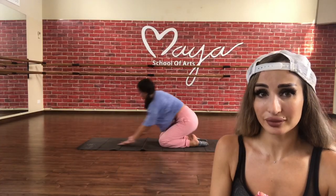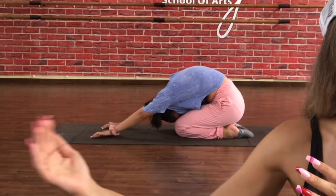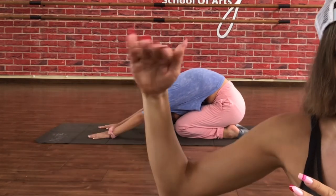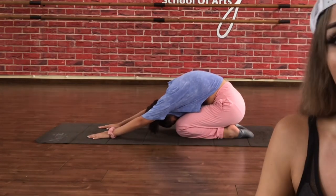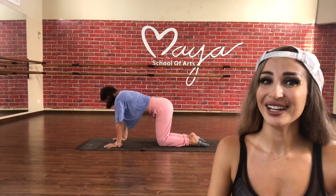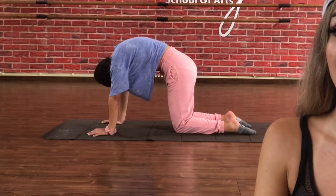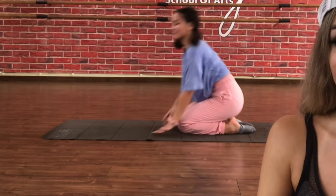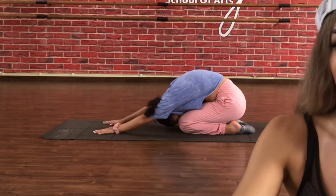Child pose. Extend your arms to the front, relax your back. Try to push your back down and your chest — as if your chest is sinking down. Again, camel cat — one and two, and one and two, one, two. And let's go for the child pose again. Good job, keep going — we're almost there.